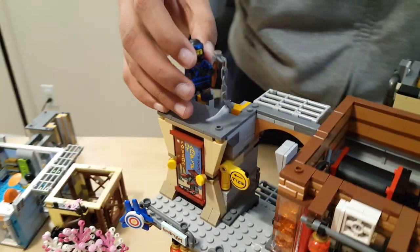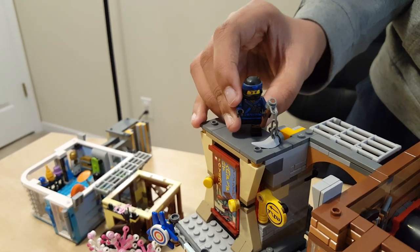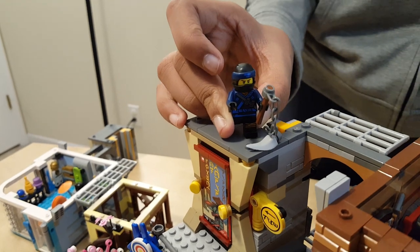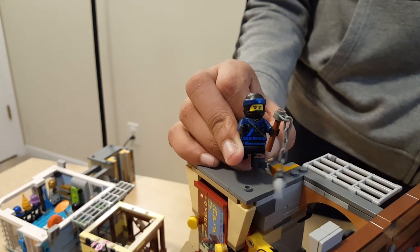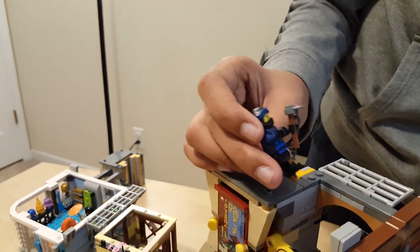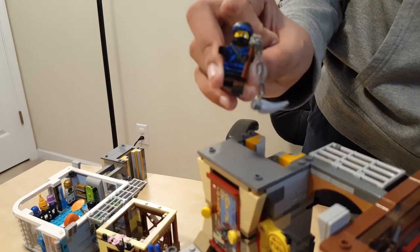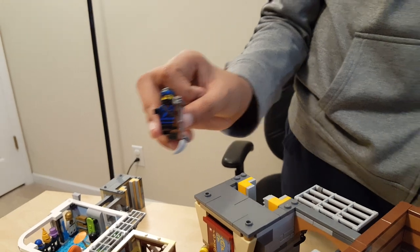And then we have Jay — the main ninja. He's the only ninja included in this set. He's black and blue. His head is a little bit offset — the two lines on his ninja mask are a little offset compared to his face — but other than that he's a really cool minifigure. He has some orange on his legs and his torso, and a weapon with a tooth or spike — maybe a claw.